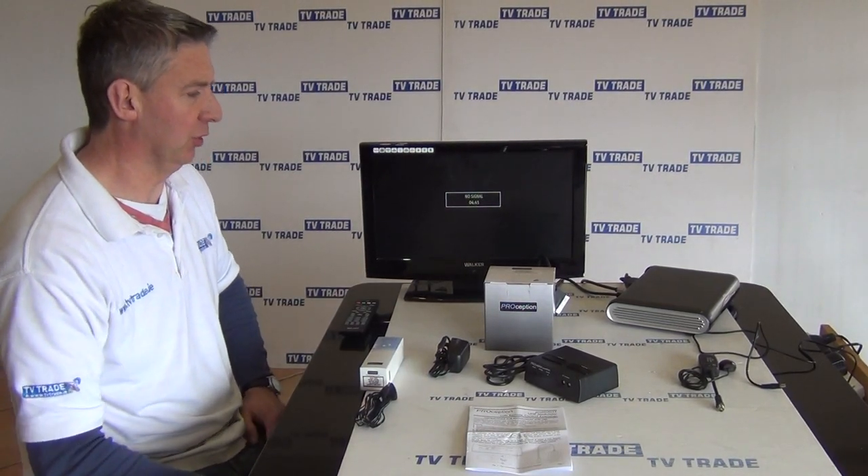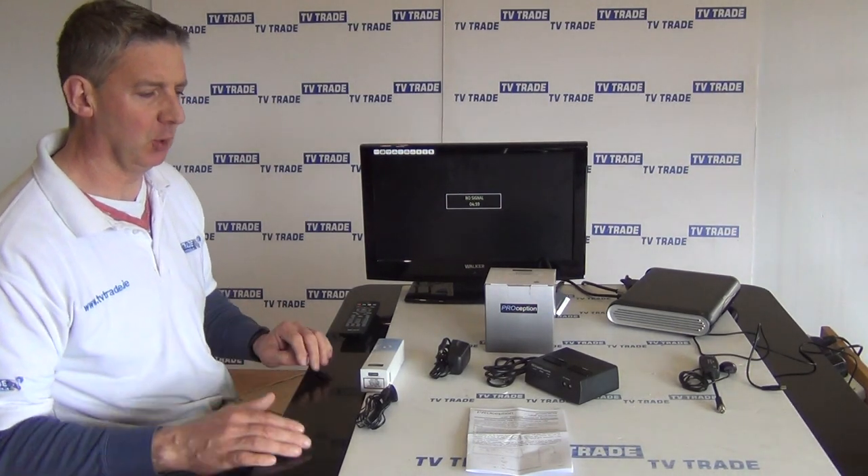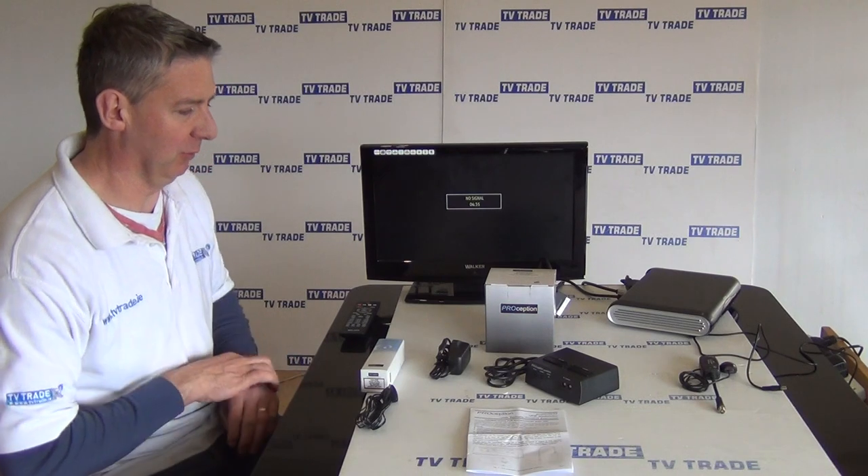I have in front of me here the ProMild 32 from Perception. Basically this product is a modulator — it goes by the name the Versatile — and the reason that it's called the Versatile is the following.